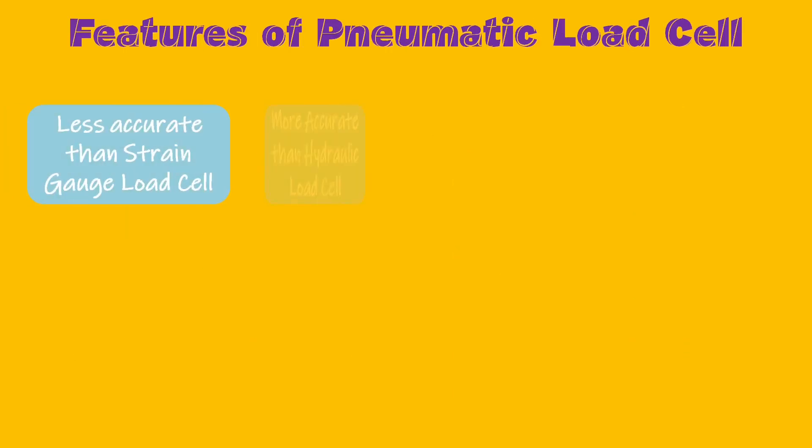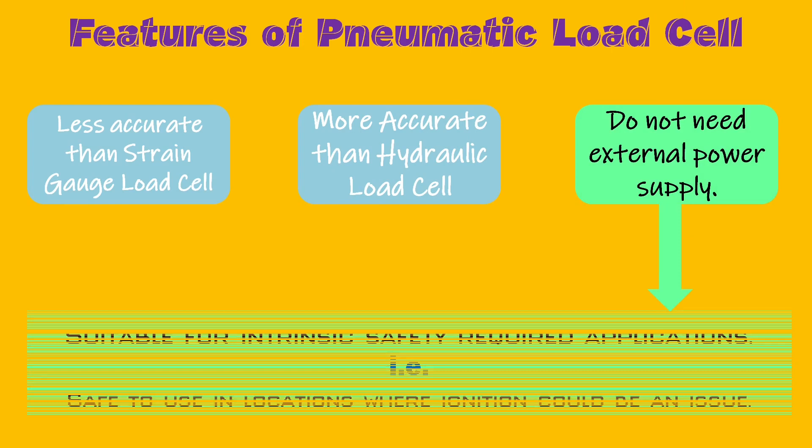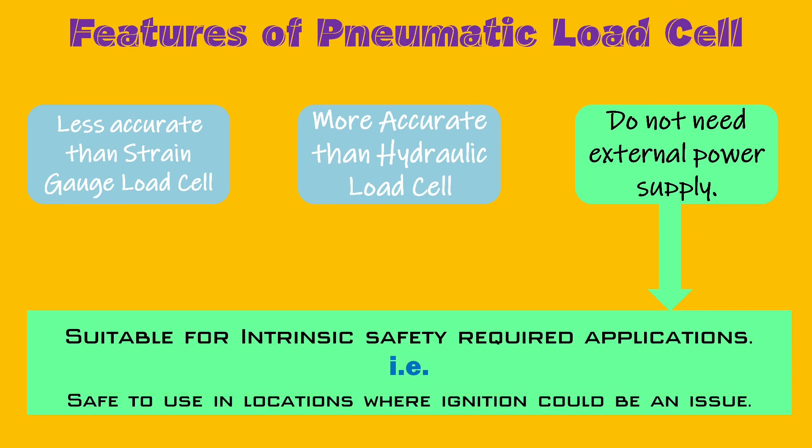Pneumatic load cells are more accurate than hydraulic load cells but less accurate than strain gauge load cells. They don't need any external power supply, so they are suitable for areas requiring intrinsic safety.